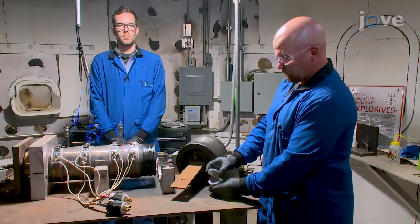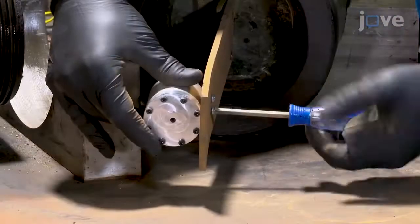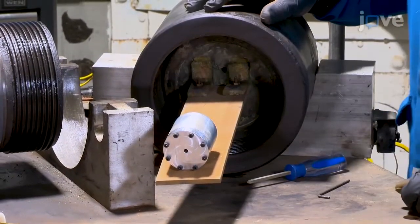For installation of the propellant sample, bolt the sample holder cover to the CRASH-P sample holder to seal the sample. Then bolt the sealed sample to the steel plank attached to the chamber cap of the CRASH-P test to keep the sample in the middle of the chamber.